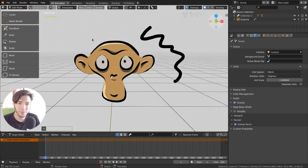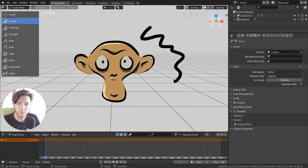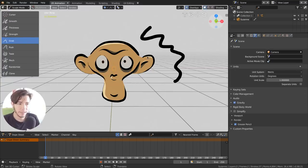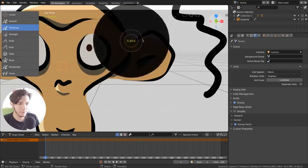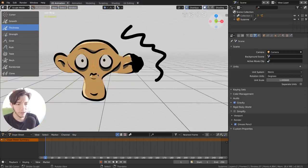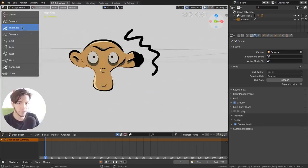In Sculpt mode you can use smoothing, grab, or push tools. For example, Grab is similar to grabbing in Edit mode, Smooth is for smoothing, and you can also change the thickness of strokes — if you want to make some parts thicker, just do it with your brush. And just like the rest of Blender, pressing Ctrl does the opposite action, so you have real control over your strokes.